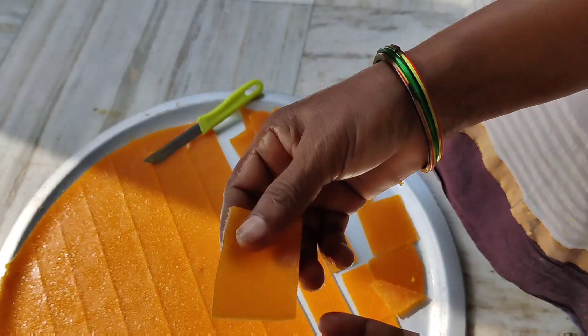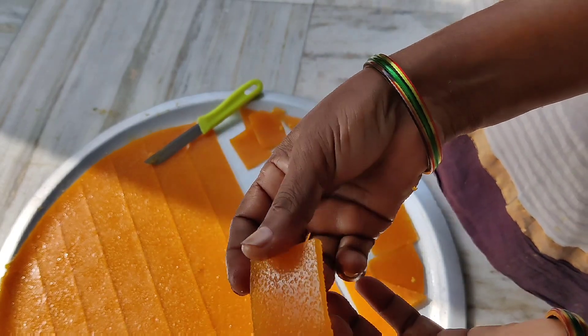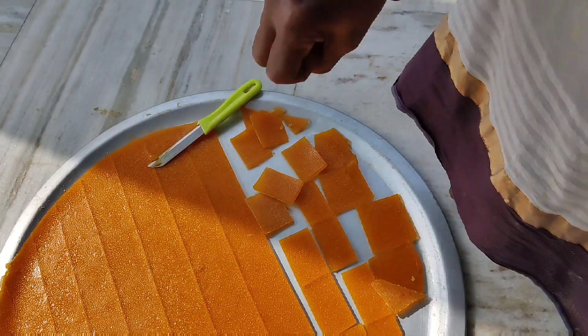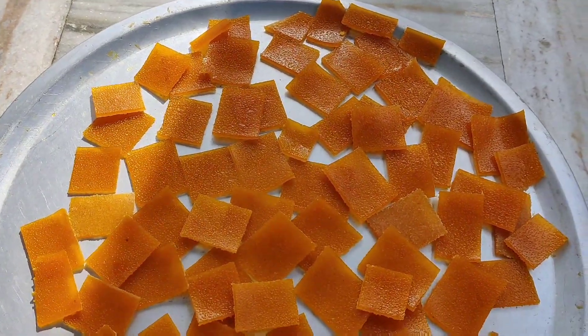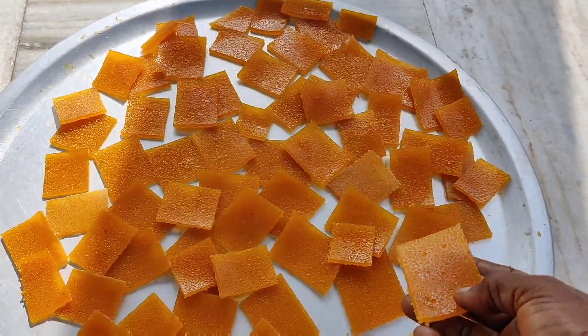This is a very natural taste and natural tint. This is a very good taste. This is the perfect taste. I worked for the careers and a very good taste.